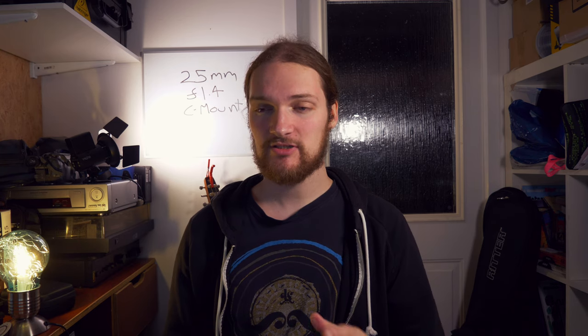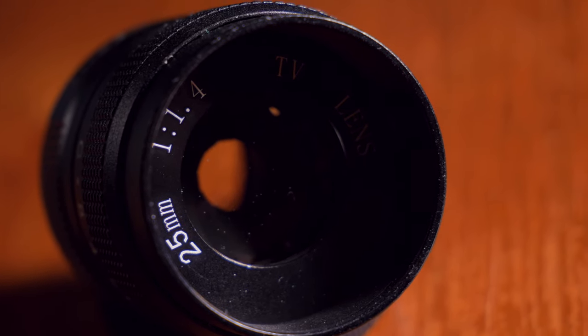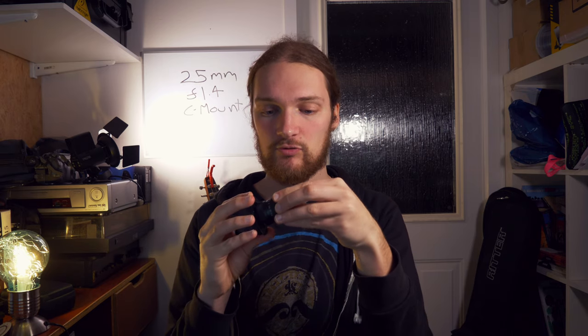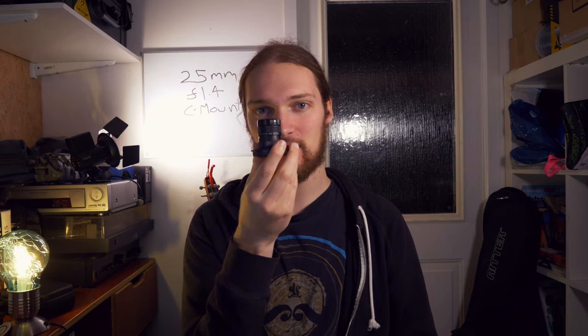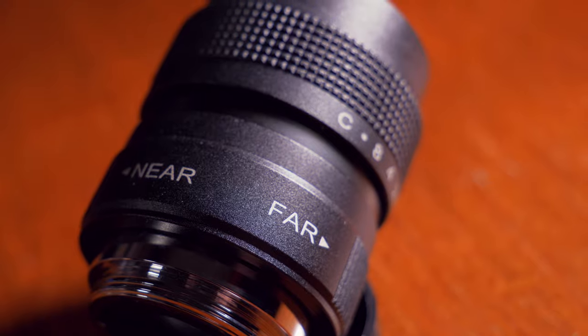Before we get to the main review, pros and cons, I'm going to do a quick rundown of the specs and dimensions. It's four centimetres long and three centimetres wide. This is a 25 millimetre prime lens that goes from f1.4 to f8, but it actually closes all the way down past f8 — that's just what's marked on here. There are no markings on the focus ring; it just says near and far.